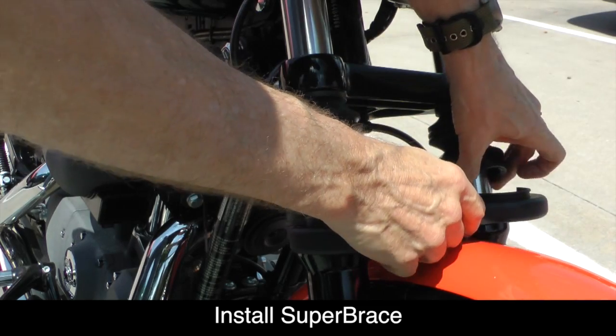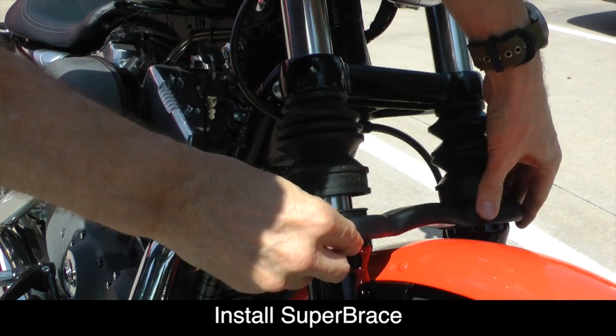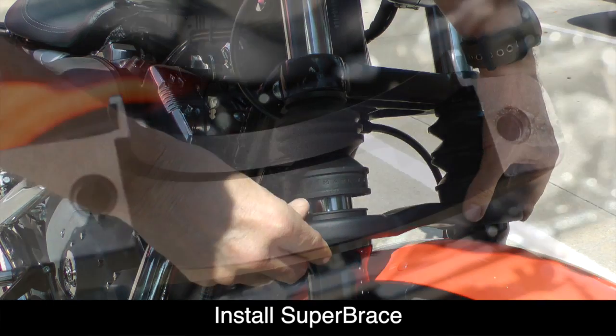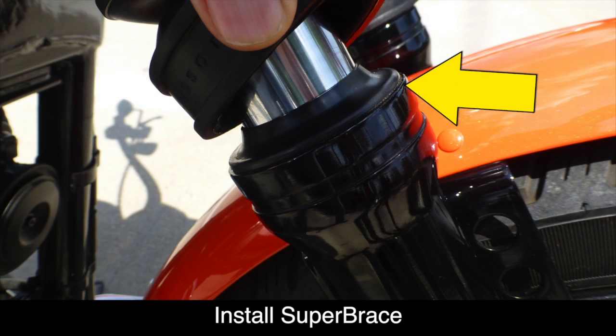Now we're ready to install the front half of the Super Brace on the fork tubes. Raise up the rubber gaiters and set the fork brace so that the machined edge of the fork brace sits down on top of the fork tube as shown.